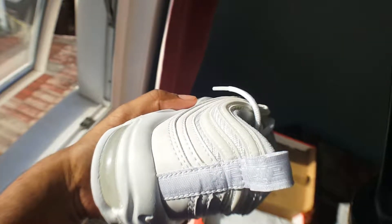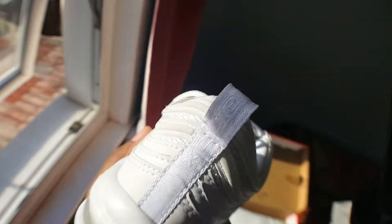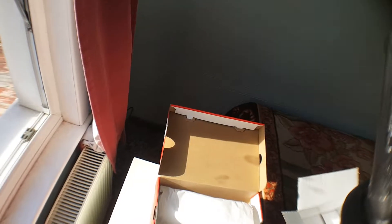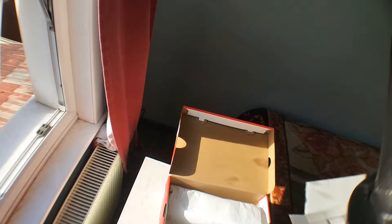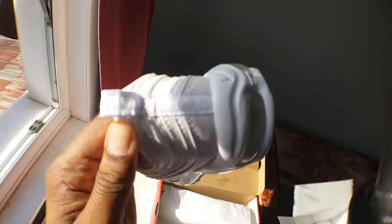The back of it on the tag — is that Air Max 97? Give me a sec. Sorry, it says Air Max.